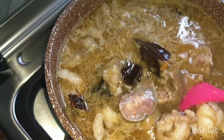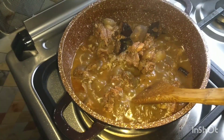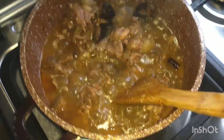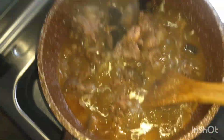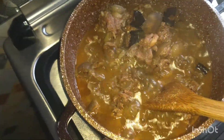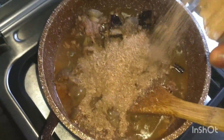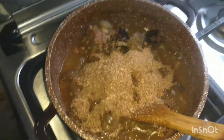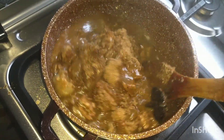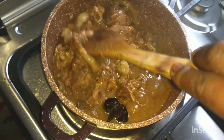This is the pepper soup — it has boiled down. I'm here to add green fish and add water to it, then I'll add my scent leaf and cover it to boil well, then I'll put it down. There's no too much stress on it. Please do drop in the comment section — is the goat meat worth the price? I've added green fish and I'll be adding my water.